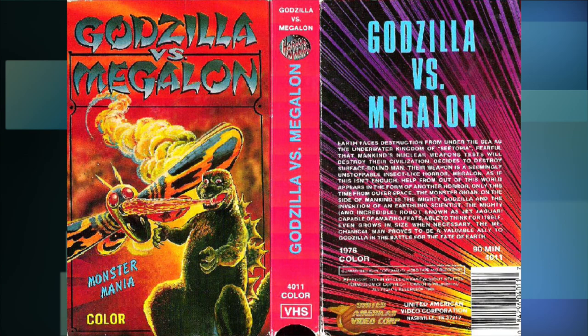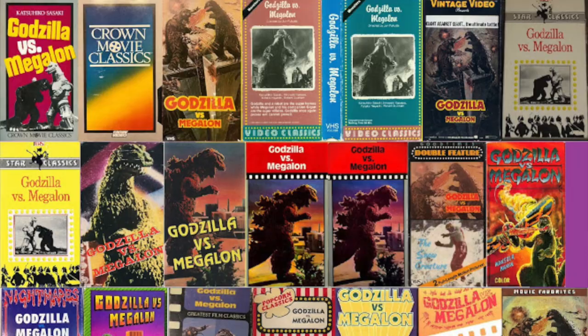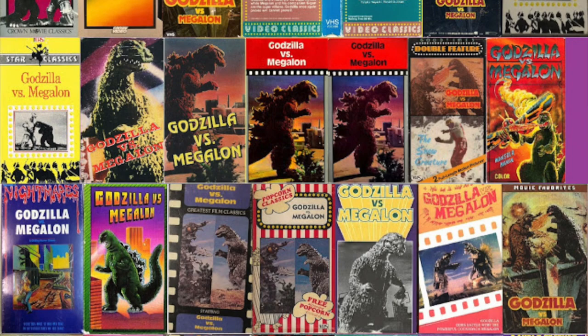This isn't Megalon — this is Mothra. Right? Oh god, this is actually a tape for Megalon. Yeah, someone actually screwed up on this one. But forget that — we're finally on Megalon now? Oh boy. Now it's no surprise to many that this is the one Godzilla movie that has received many crappy home releases in the VHS era.